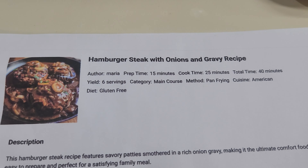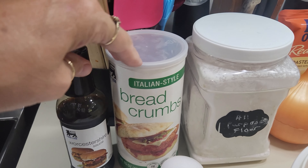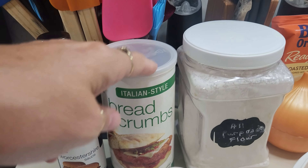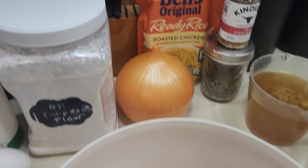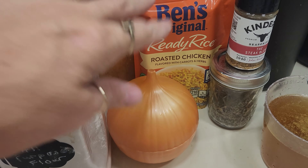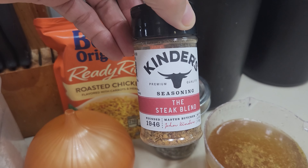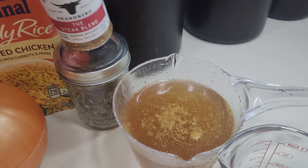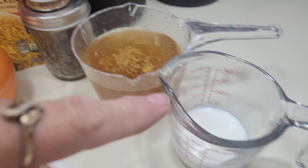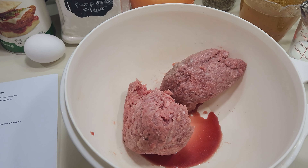Let's make some hamburger steak with onion and gravy. I have got some Worcestershire, breadcrumbs — all I had was Italian so that's what I'm going to be using — all-purpose flour, an egg, a pound of hamburger (it calls for a pound and a half but it's just Danny and I), some onion, some ready rice, Kinder's steak blend because it was so good in last week's recipe, a little bit of thyme, some beef broth, and some milk. Let's go ahead and get everything mixed up and get it going into the pan.